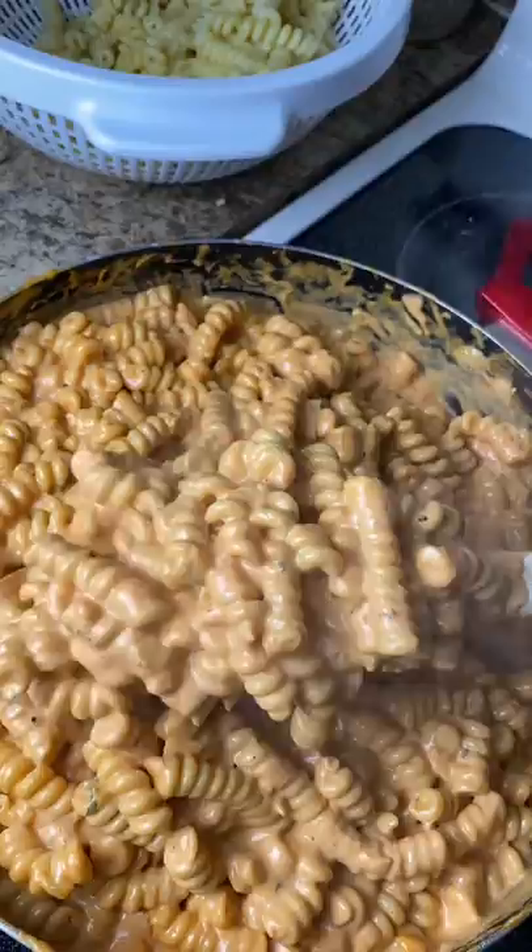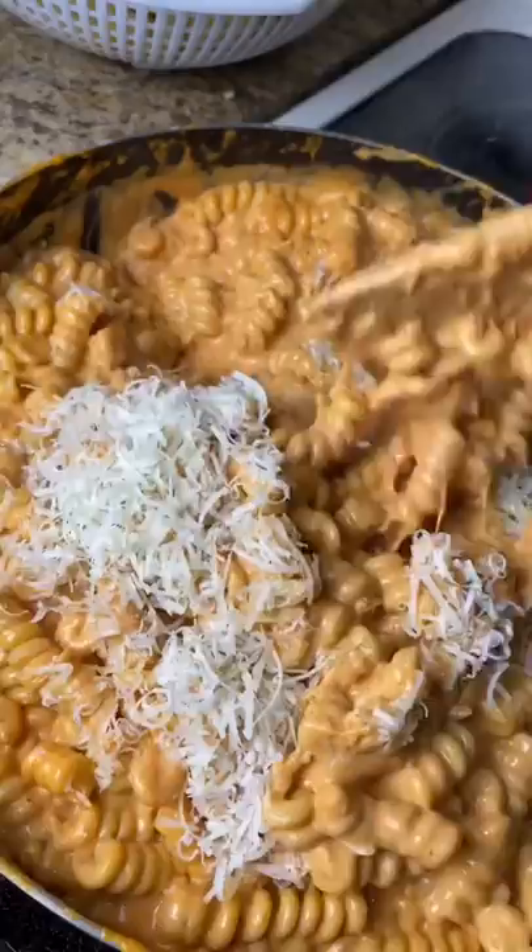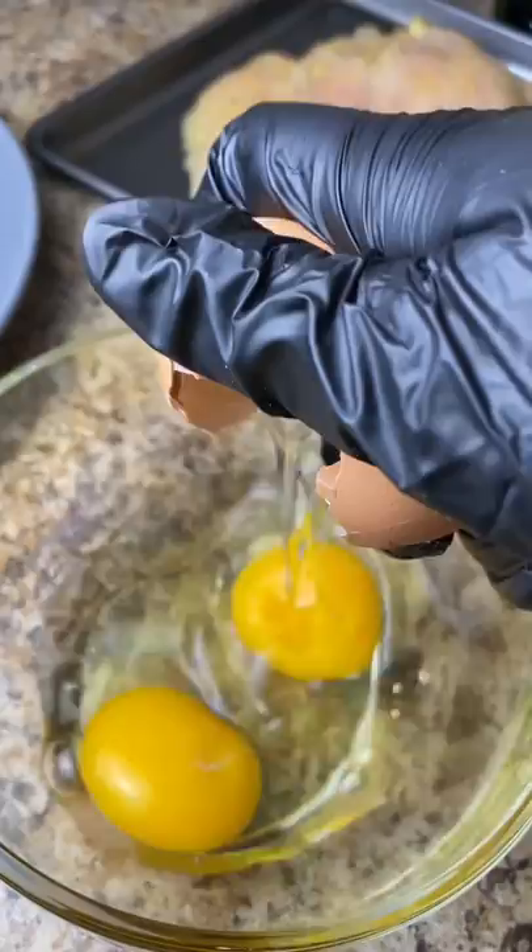I didn't end up using all of the pasta — I put the rest to the side to make some pasta for lunch. I added a little more Italian blend cheese, mixed it up, and you just let it sit on the stove with the burner off.